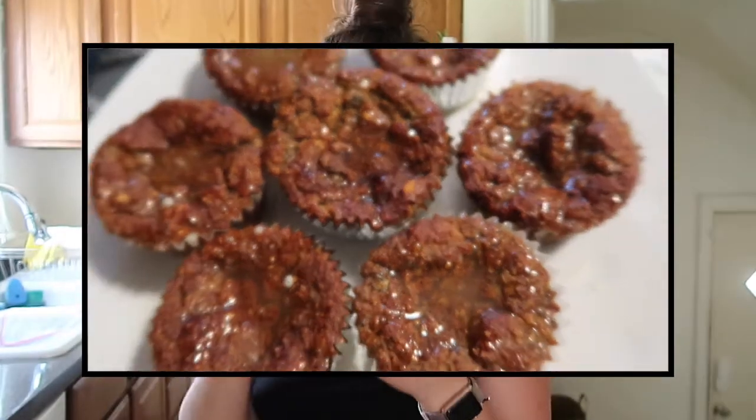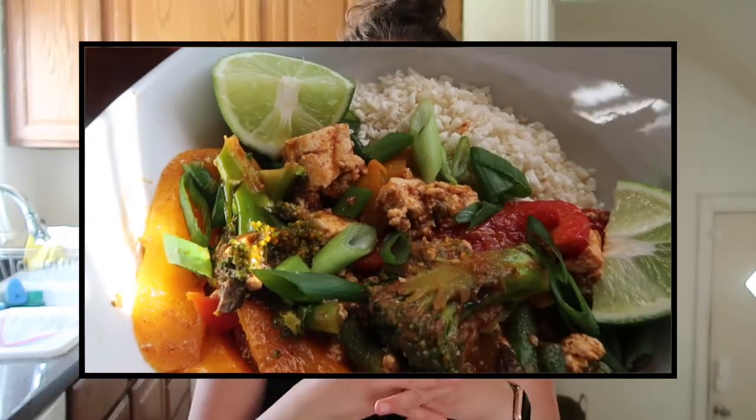Hi you guys, welcome back to my channel. My name is Caitlin if you are new here, and if you're not, welcome back. Thank you so much for being here. Today I wanted to share with you this delicious green smoothie that myself and Kevin have been enjoying every day for the last week. It's been super hot and I've just been craving something cold and delicious. It's been a while since I've done a cooking video — the last thing I shared was the lemon banana muffins, chef's kiss, so good, and prior to that it was the vegan tikka masala.